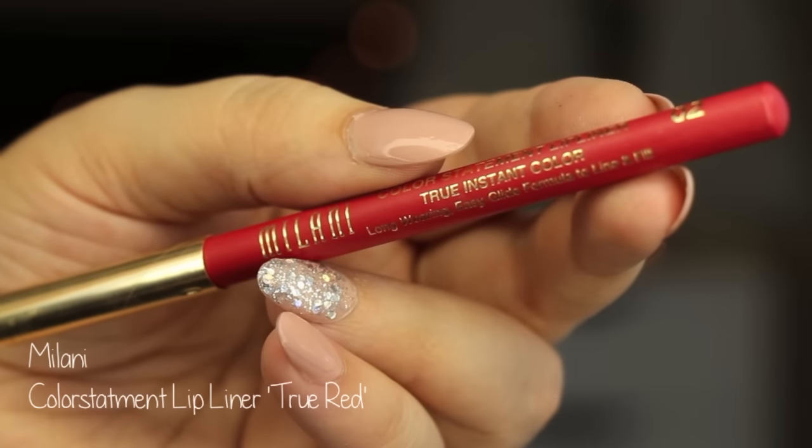Going in with the Anastasia Starlight Highlighter. I love this. It's like a bright white, but a lot of the product doesn't pick up as much on my brush, so I go a little bit overboard. But hey, it's a holiday look, so you can do that.